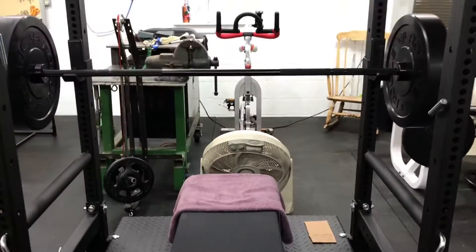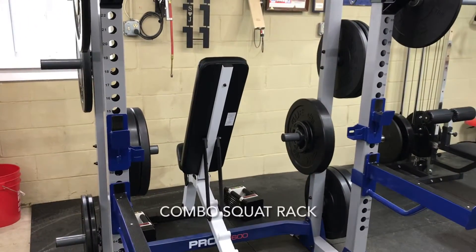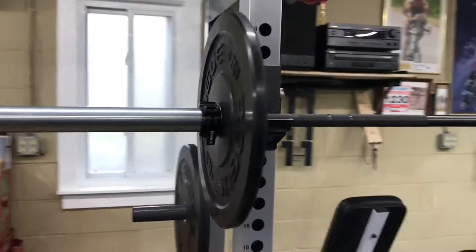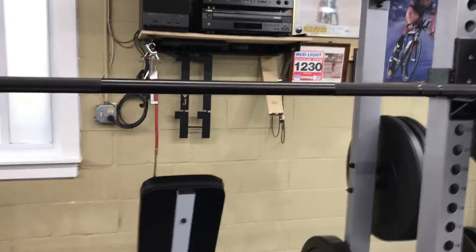Then we got this big monstrosity here, which is all I had to start off with. You can do both shoulder press and bench with it. It's another 45-pound bar with 10-pound plates on either side, and you stand chest-high and press it.